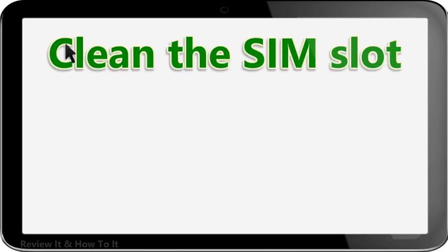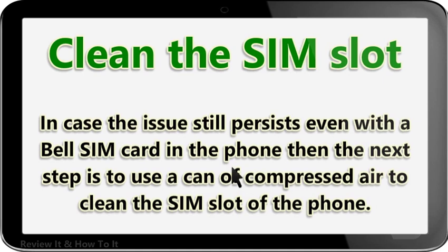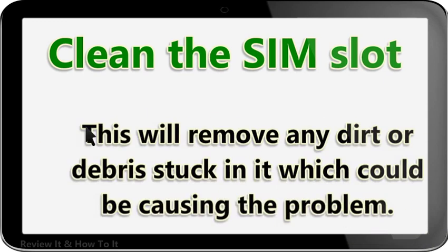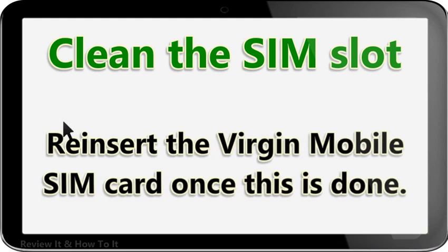Clean the SIM slot. In case the issue still persists even with a Bell SIM card in the phone, the next step is to use a can of compressed air to clean the SIM slot. This will remove any dirt or debris stuck in it which could be causing the problem. Reinsert the Virgin Mobile SIM card once this is done.